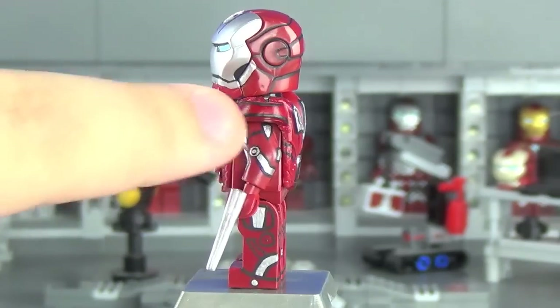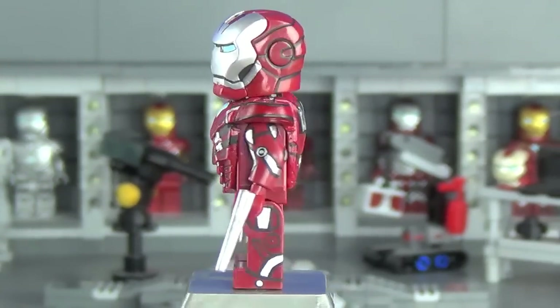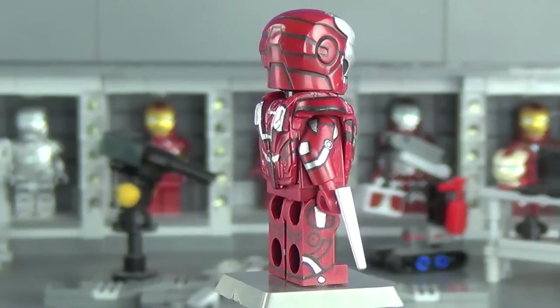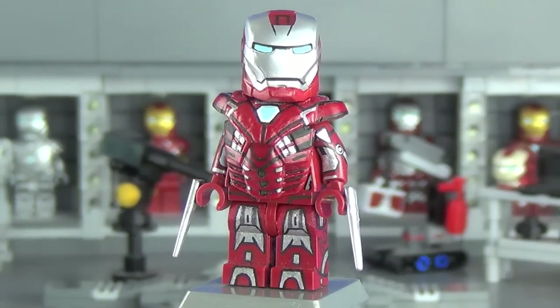I have some extensions of the silver on either side of the face mask and it turned out pretty nice. That's pretty much it for the Silver Centurion — I know you guys really wanted to see this suit and I'm definitely happy with the results. It definitely makes for a great addition to the Iron Legion.